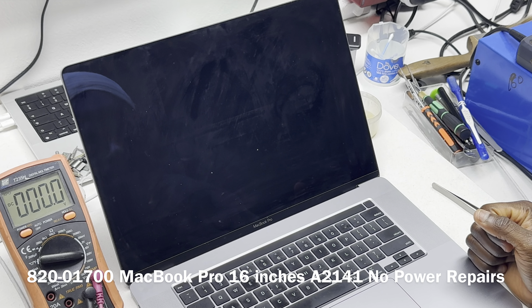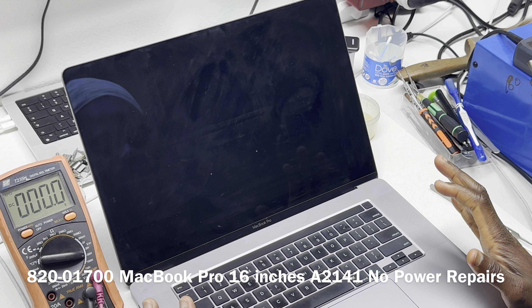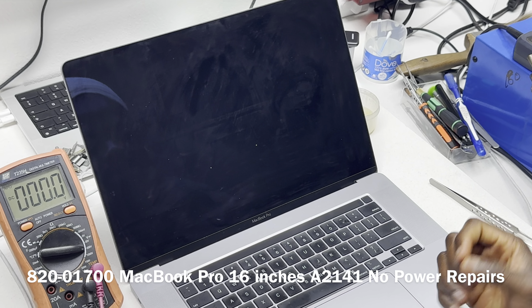MacBook Pro 16 inches, and it says no power. We are not sure what was the state of the device, and for that reason we are not going to plug power to it until we can establish what state the device is in. Only then are we going to plug power to it.